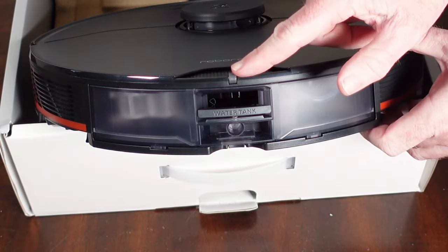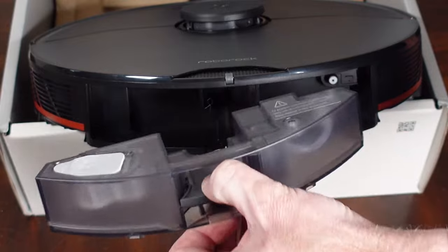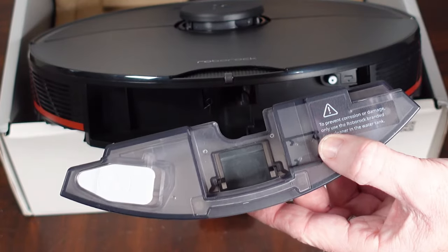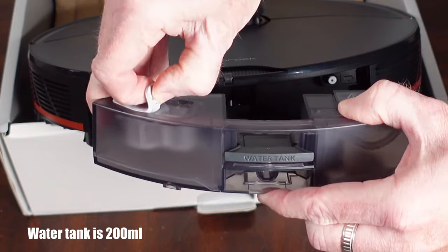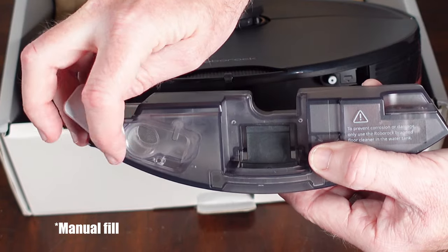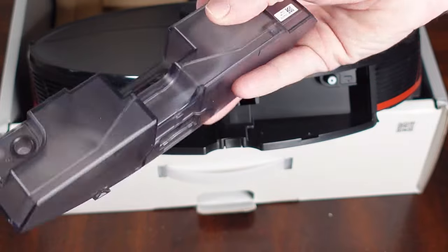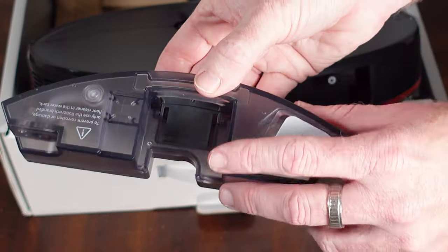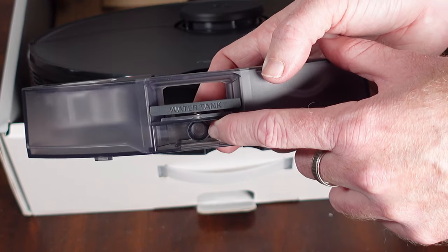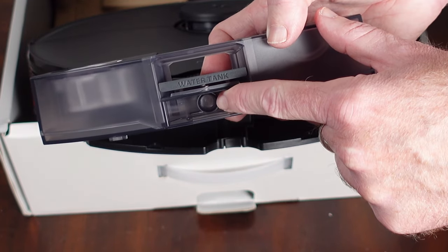On the very back there is a single wheel, which I guess helps guide it into the empty wash fill dock. We can easily remove the water tank on the very back — it's a different design, not huge, but it doesn't need to be because it will get refilled by the dock. There's a fill spot on the water tank, and what you can hear clicking inside is a level sensor so the S7 Max-V can tell when the water tank is empty and go back to the dock to automatically get it filled up.